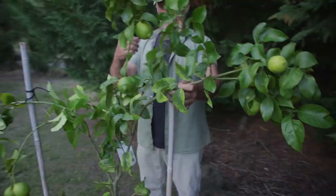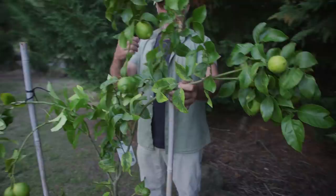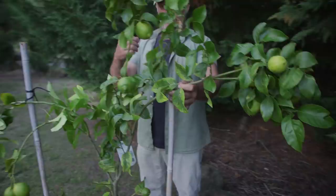So we go straight down to the bottom there. We're going to lift this up. That's looking good already. We're going to tie it to there.